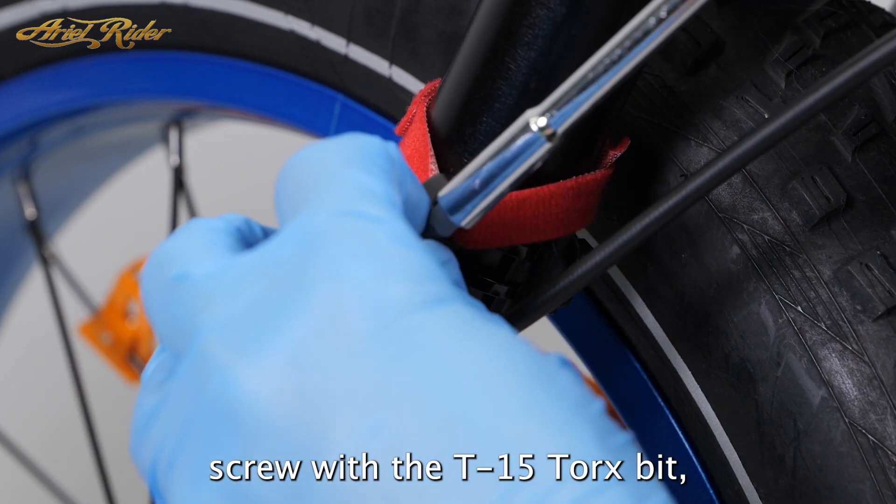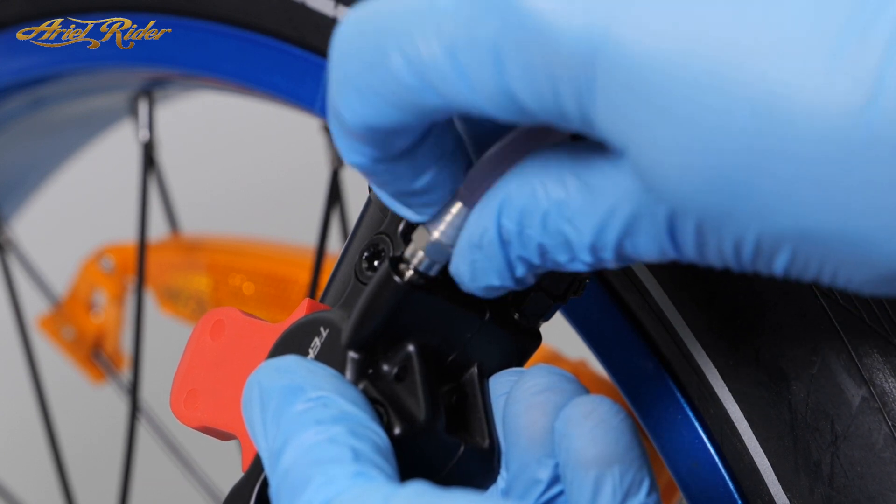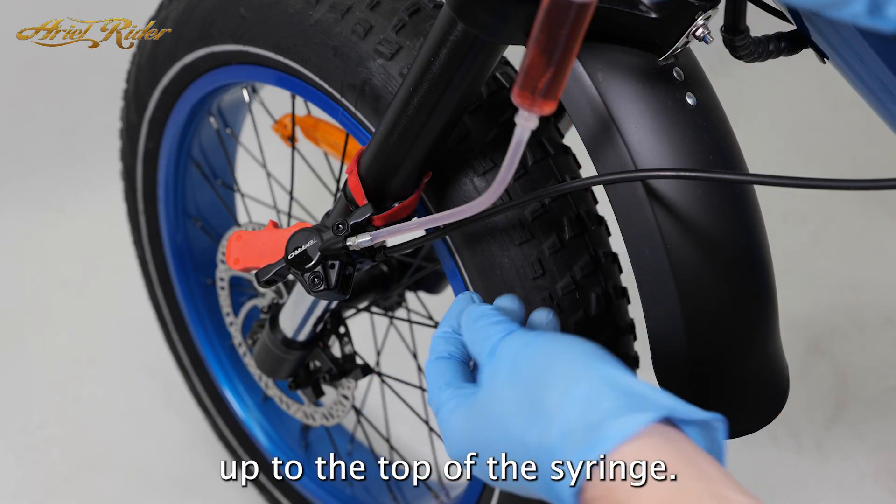Unscrew the caliper bleed screw with the T15 Torx bit, then connect your syringe full of fluid and allow the air to rise up to the top of the syringe.